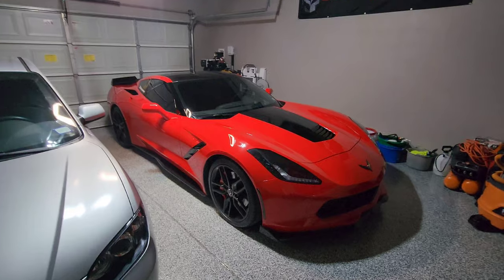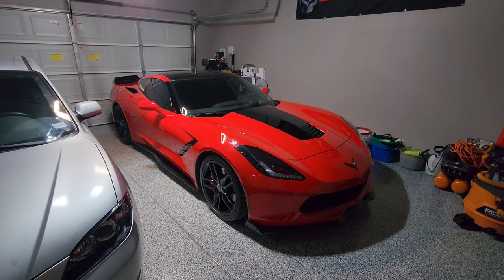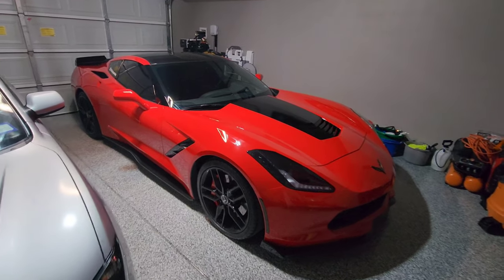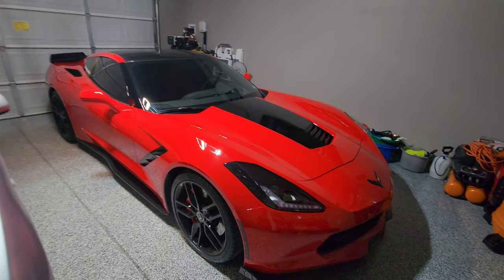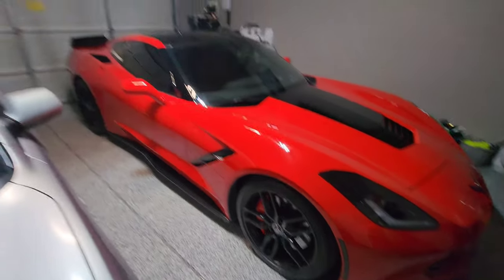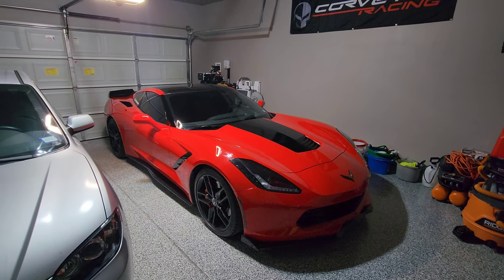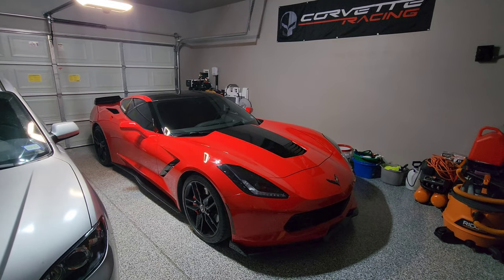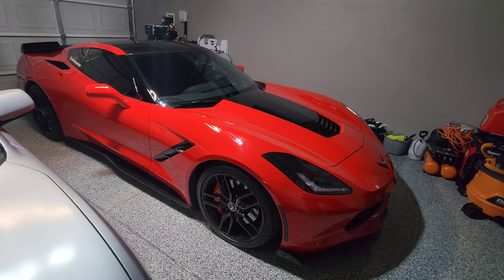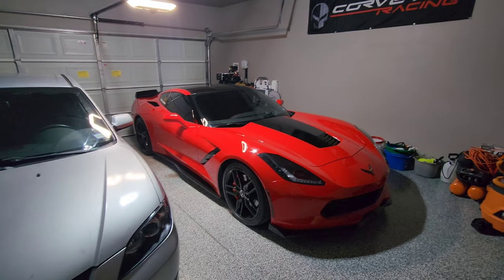There are some base cars that come with a ZF1 package — don't confuse that with Z51. The Z51 is an actual performance trim, while the ZF1 is more of an appearance package for the base car. With the ZF1 you get the Z51 bigger wheels, the rear spoiler, and maybe the tires as well — just a few appearance items that make the base look a little more like a Z51.